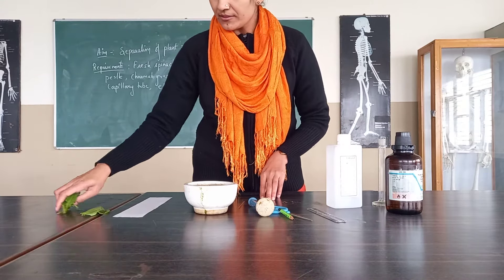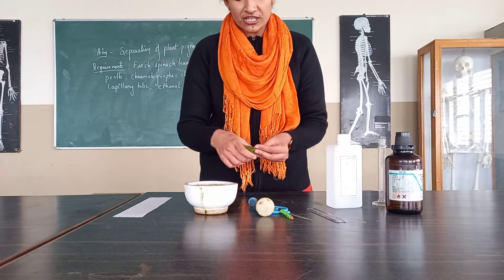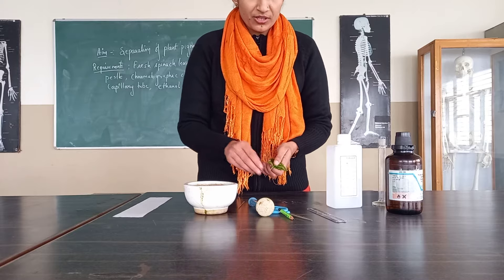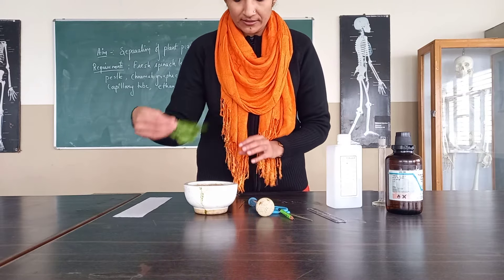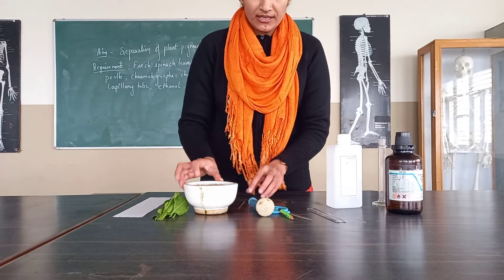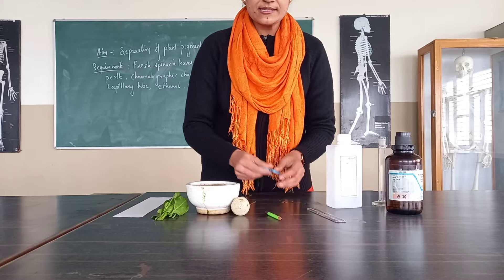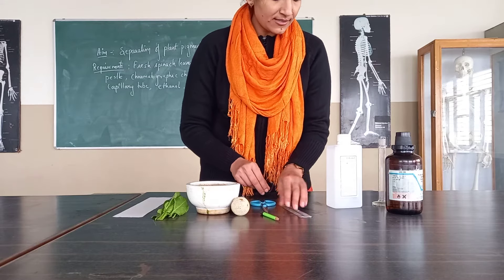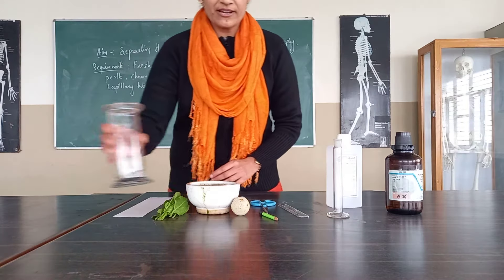We need the plant part. We are using the fresh leaves of spinach. We will further chop, grind, and extract. We need the pestle and mortar to grind this. We need scissors, we need a scale, we need a measuring cylinder, and we need the chromatography jar.